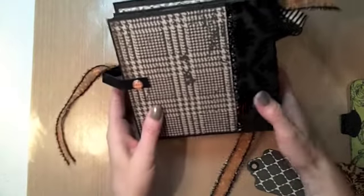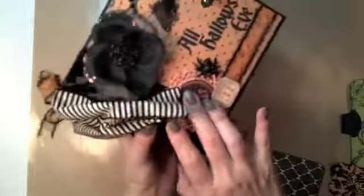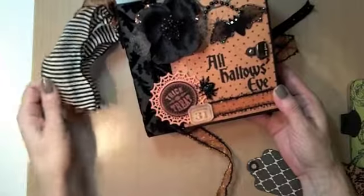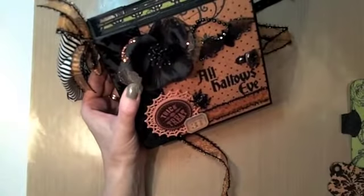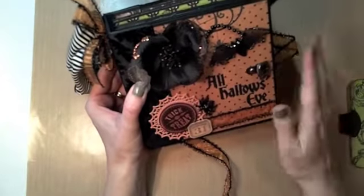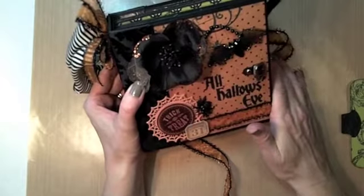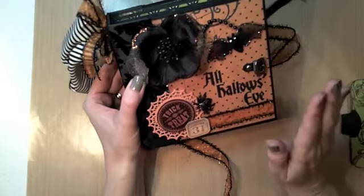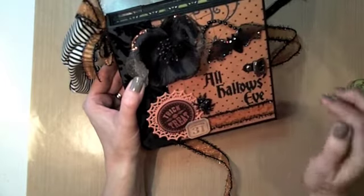On the back is the houndstooth paper from the collection and a My Mind's Eye brad. So there it is — I hope you enjoyed it and that it gives you some ideas for other papers you can use with this tutorial. I'm going to make a few more Halloween minis in the next few weeks using some of my other tutorials, so thanks for watching!